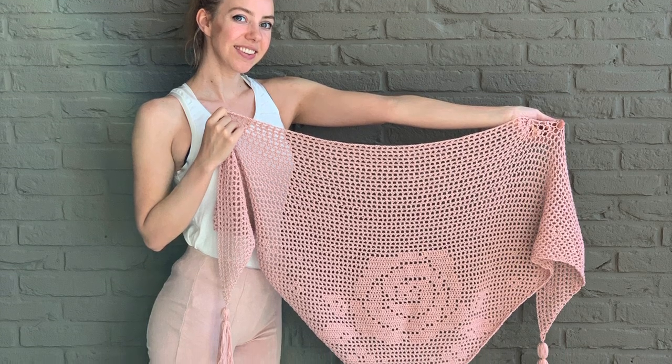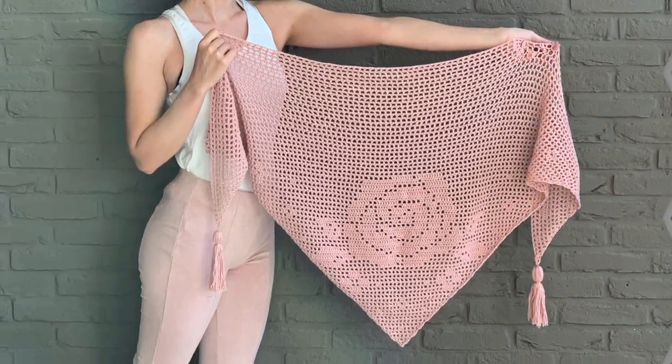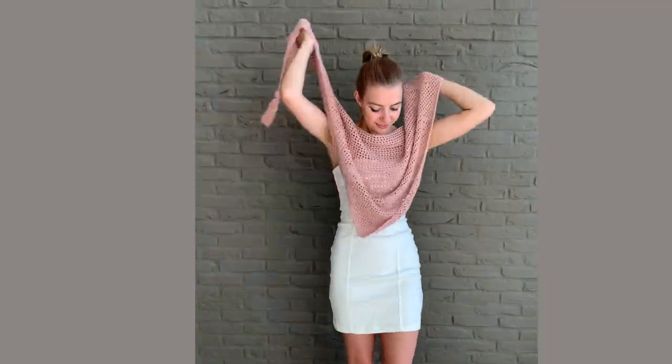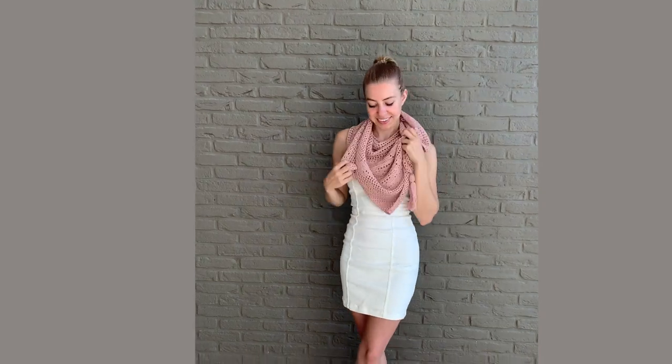Hey everyone, welcome to a new tutorial. In this video I will show you how to make a triangle shawl featuring a big rose in the center. This shawl is made using the filet crochet technique and the written pattern is available on my website — I will put the link in the description below.